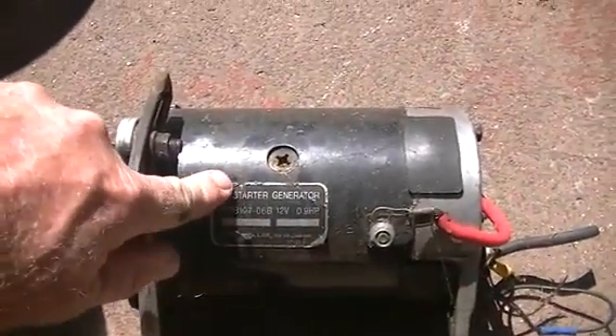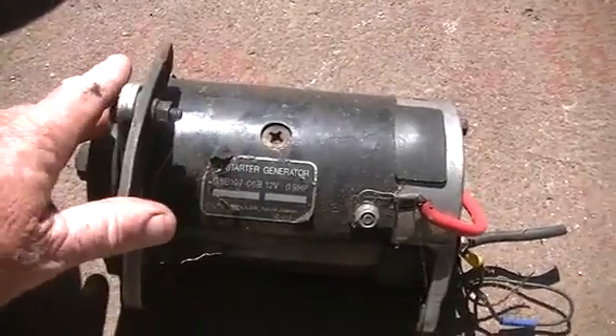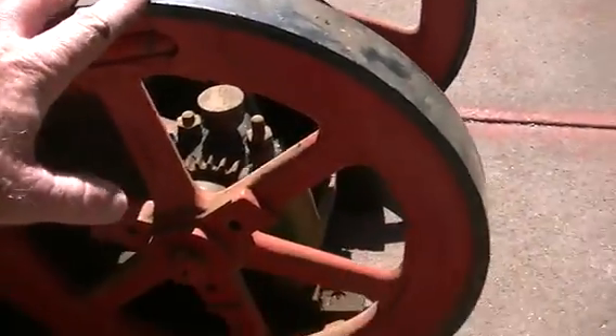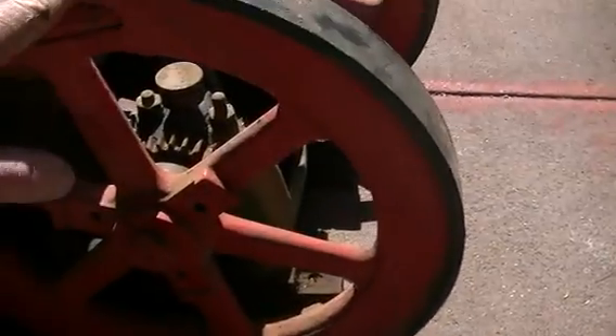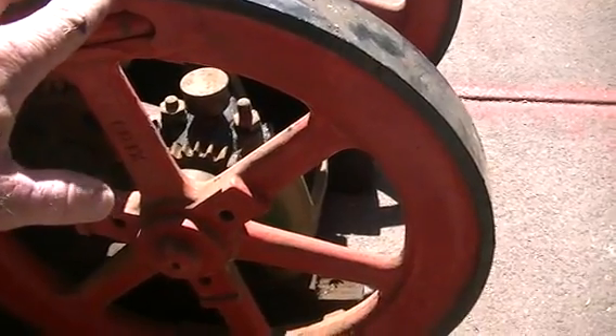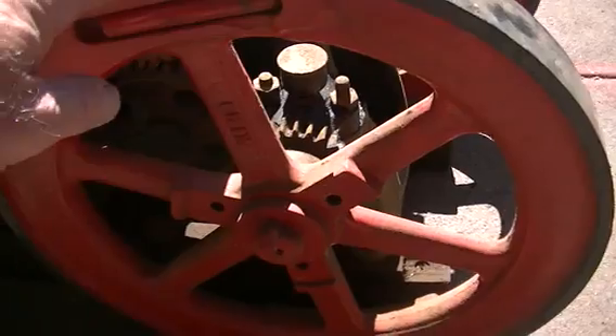This is a starter-generator — a starter motor and a generator combined, 12 volts, 0.9 horsepower. We'll use the starter side to start the machine, and the generator side will of course be our output, which we're going to base all our measurements around. So first, we've got to get the old timer running.